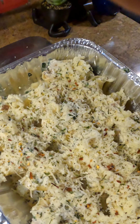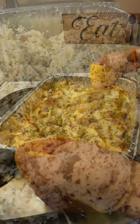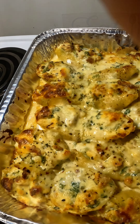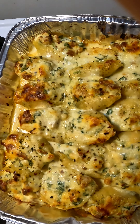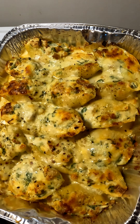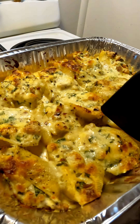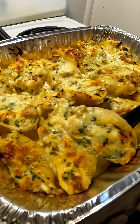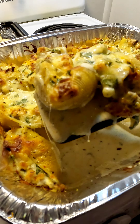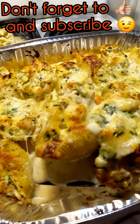This is what your shells are looking like. You can cover this up and put it in your fridge until you're ready to use it. But if you're ready to bake it, bake at 375 degrees for about 15 minutes until your shells look nice and beautiful and everything is melted. These stuffed shells are amazing — I ended up making two baking dishes, and let me tell you, the leftovers are going to taste even better. Thank you so much for watching — don't forget to like and subscribe!